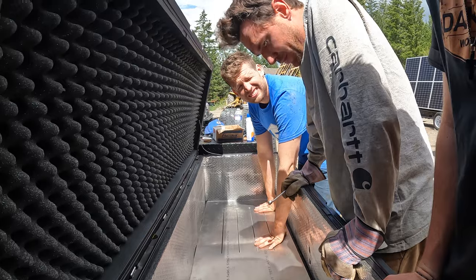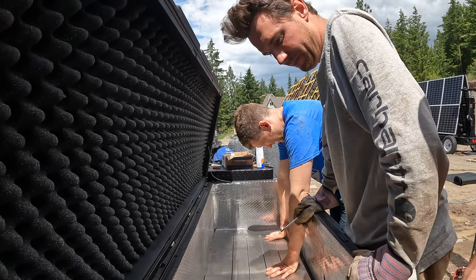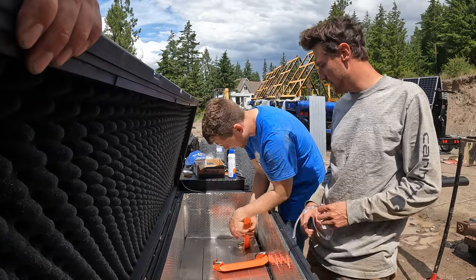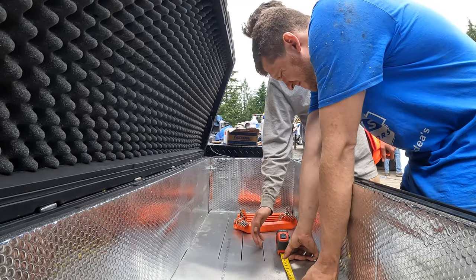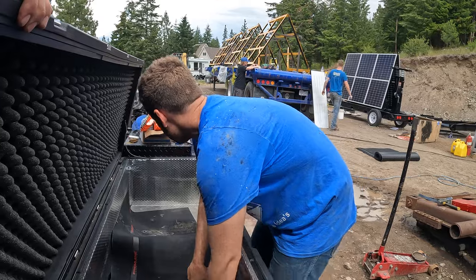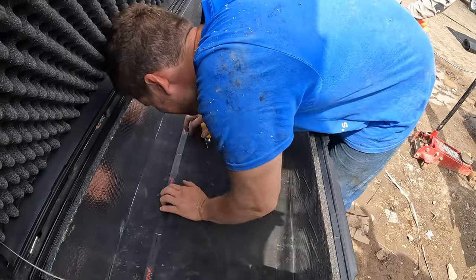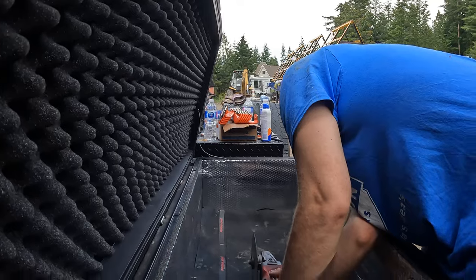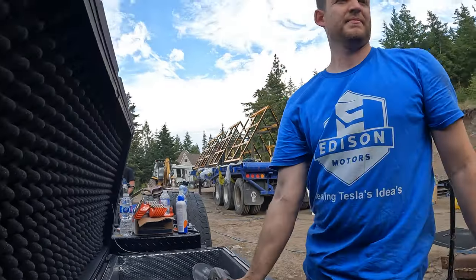Should we put in the first two batteries? You might as well — heck yeah. So we're going to alternate: rubber, battery, rubber, battery. We'll put the first battery in — they're going to be sitting right here. My concern is that these are slightly too close.